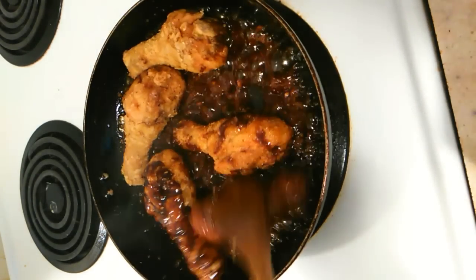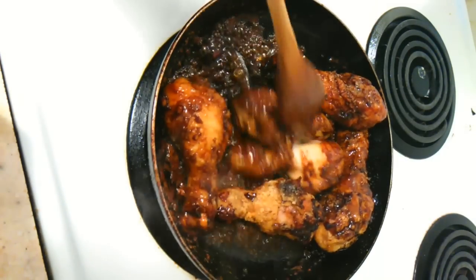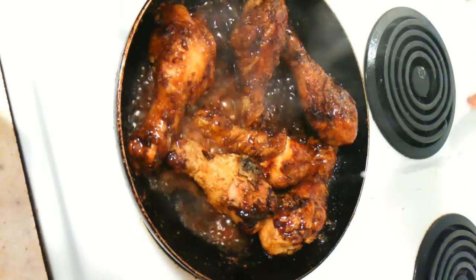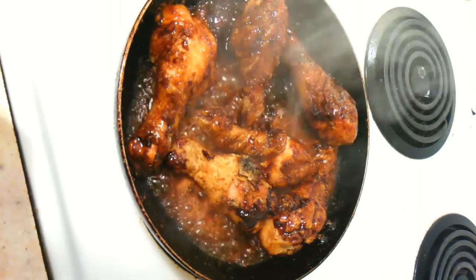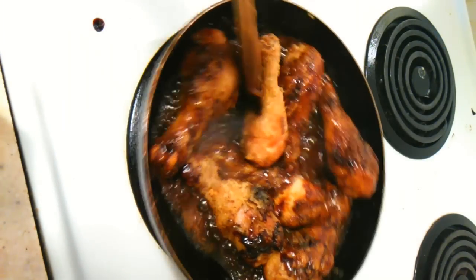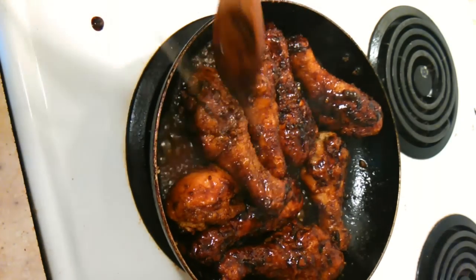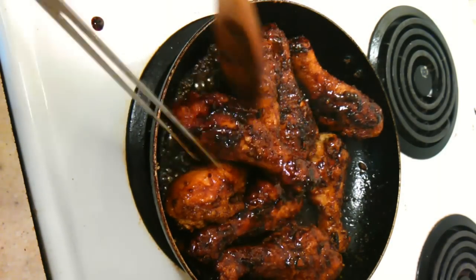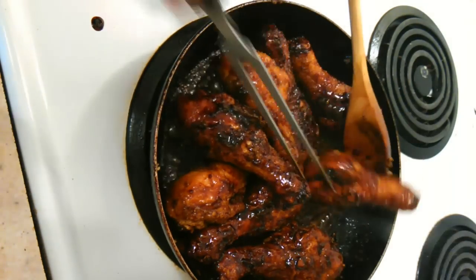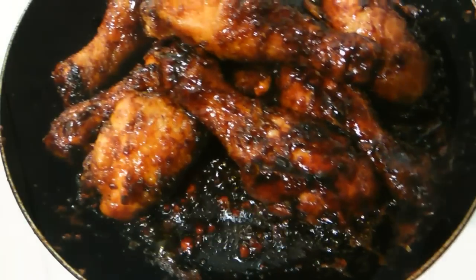This is where all the deliciousness comes in. Add a little bit of water if your sauce starts to burn or stick too much, because you don't want it too caramelized — otherwise it will taste a little sweet and bitter at the same time. Add the rest of your drumsticks and continue to incorporate. Keep turning your drumsticks until they're nice and dark brown to your liking, giving that sauce time to infuse within the crispy skin.